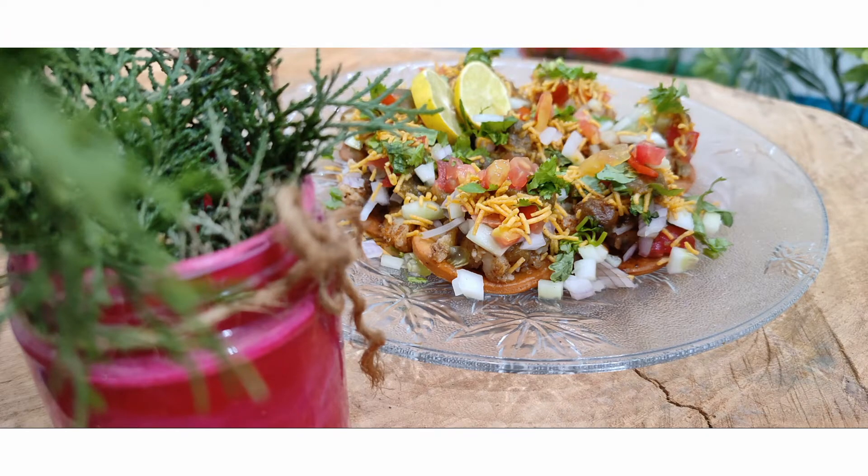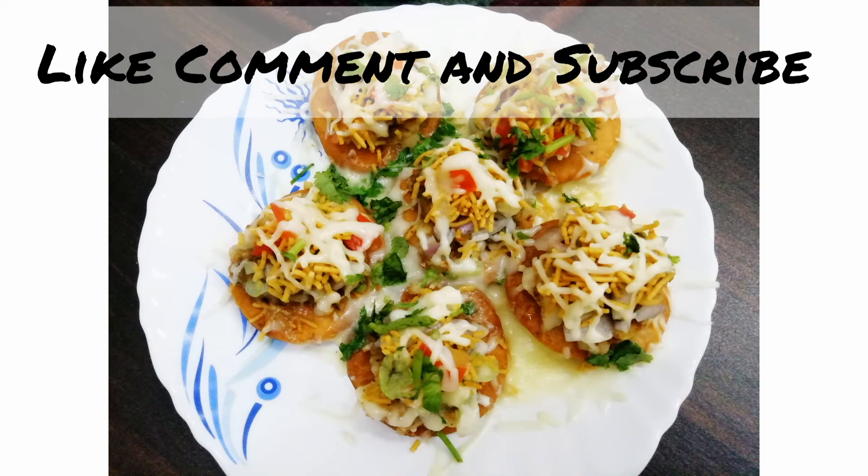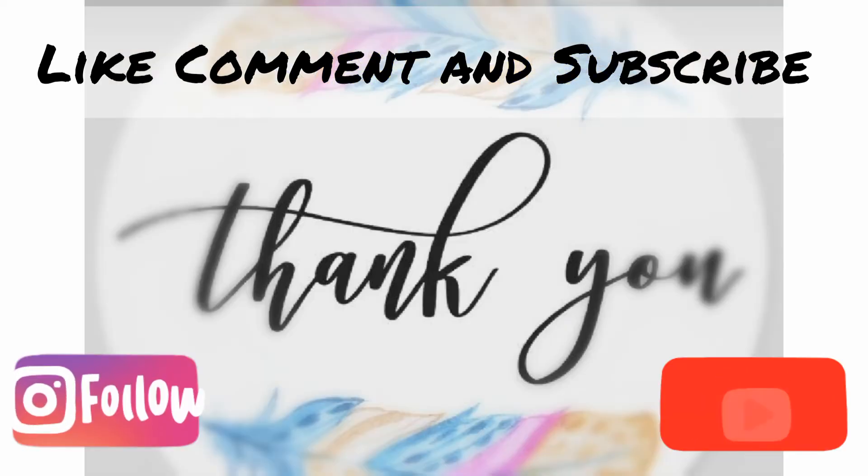Enjoy it as soon as it is made, before it gets soggy. Do try my recipe and let me know how you like it. Thank you!